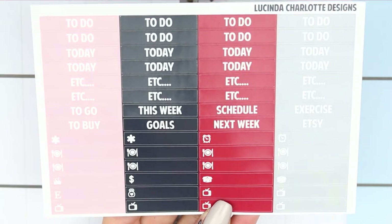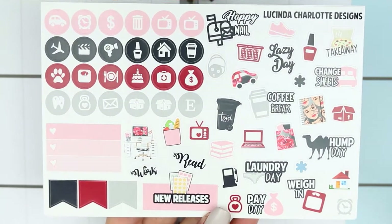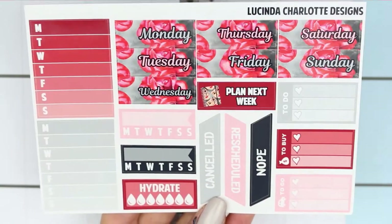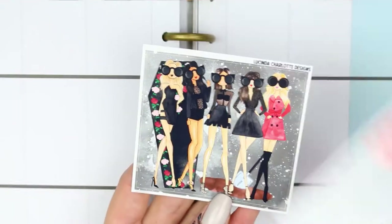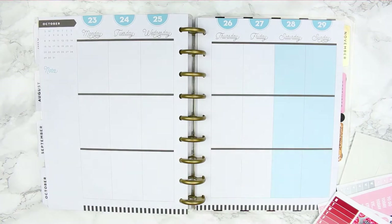I wasn't able to use some of it but I did try to use what I could. While I'm flipping through and showing you guys the whole kit, the washi sheet isn't in here — I'm not sure why, because it's there at the end, but it must have been stuck to another page. This does come with a washi sheet which you will see, and I also purchased the double box separately, so that one doesn't come with the kit. I'm going to start with the washi as I always do.